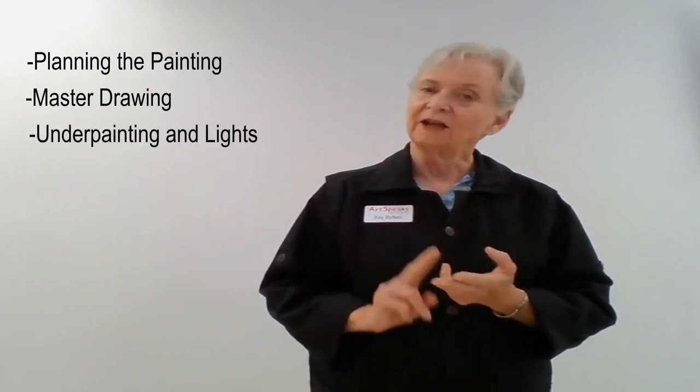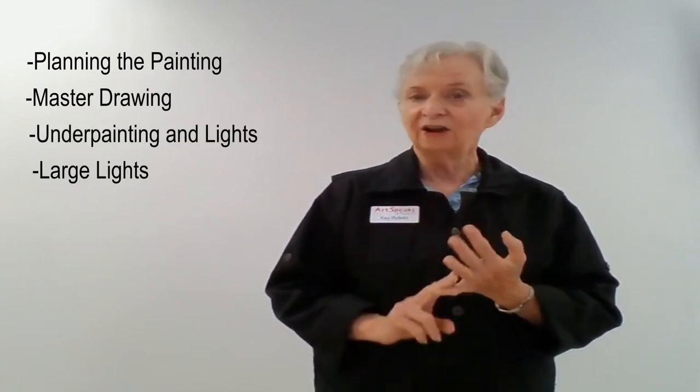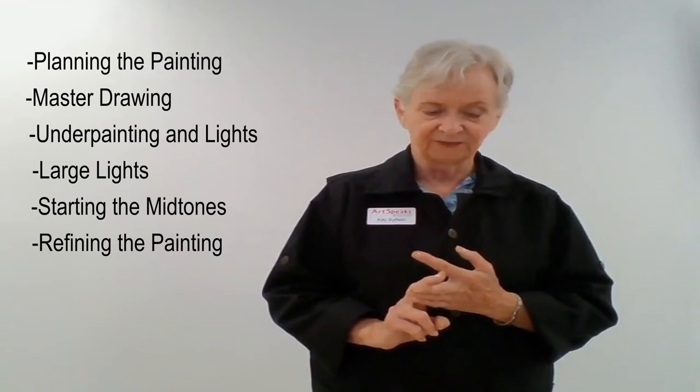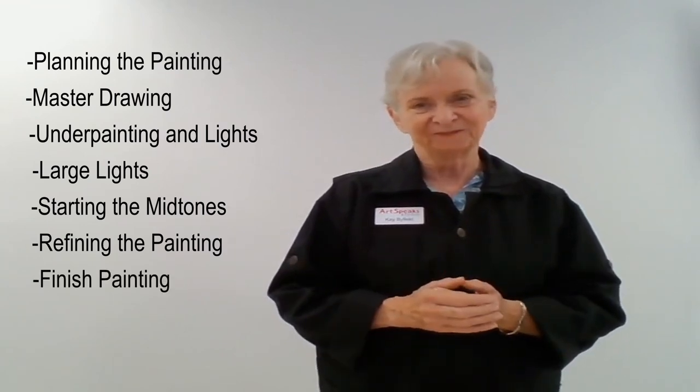Hi, I'm Kay Byfield and this is your Art Speak Studio Moment. Today I'm going to show you the process I use when I do a painting. The painting I'm going to do shows white pelicans on a log with reflections. This video will be a little bit longer than most, so we've divided it into sections: planning the painting, master drawing, under painting and lights, large lights, starting the mid-tones, refining the painting, and the finished painting. Hope you enjoy it.